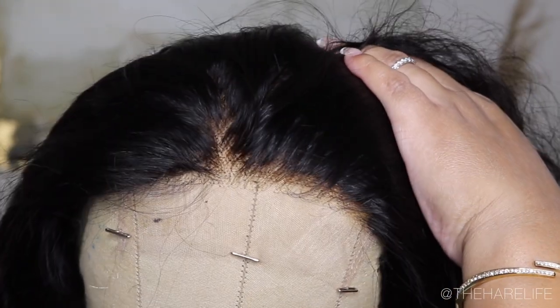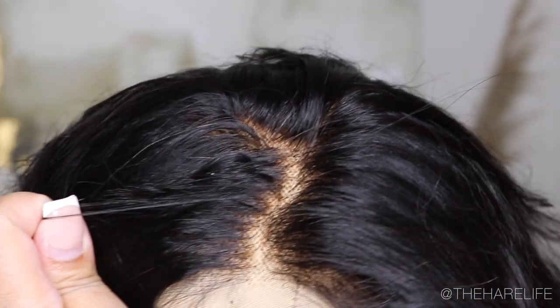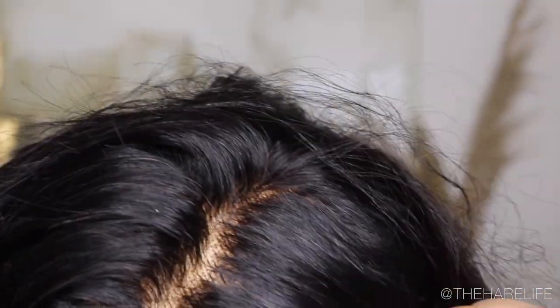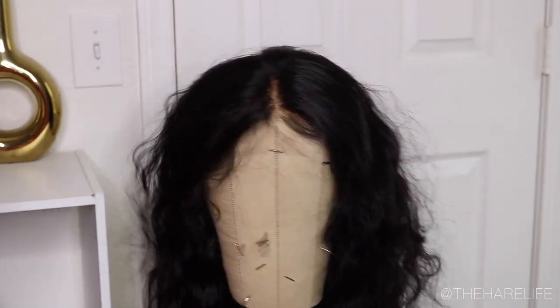Here are what the knots look like after I bleached them for an hour with 30 volume developer. Like I said, they did not bleach all the way, but once I installed it you couldn't really tell. I just wanted to show you guys what they looked like after bleaching.